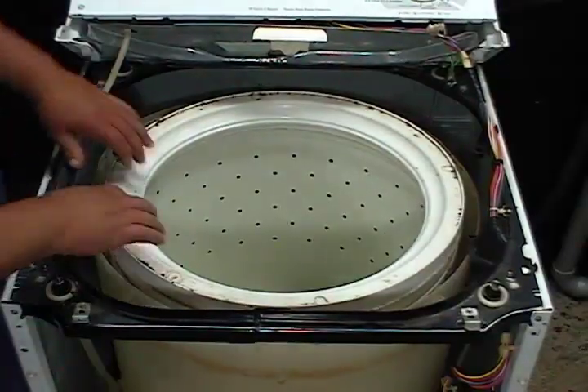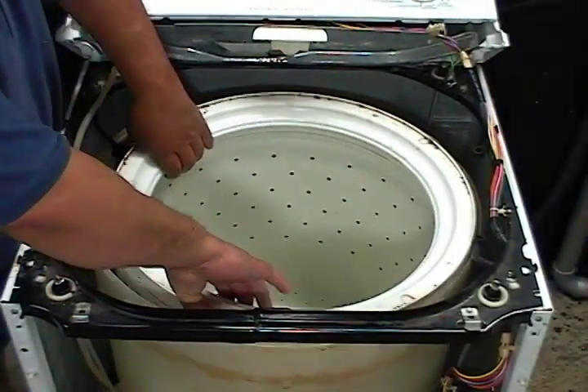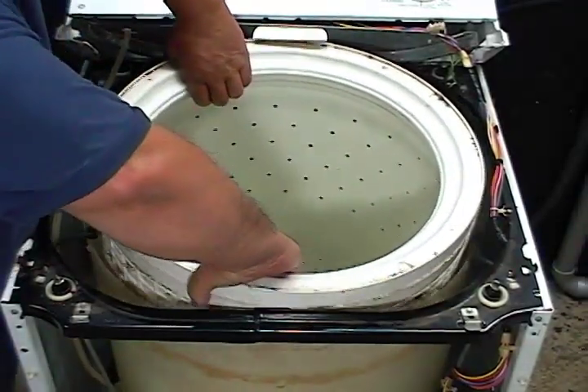Rock the spin drum from side to side to loosen it, then take it right out.